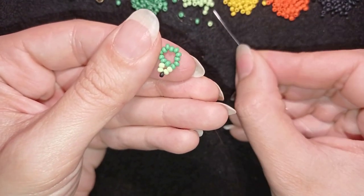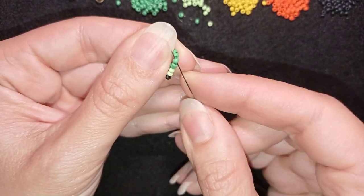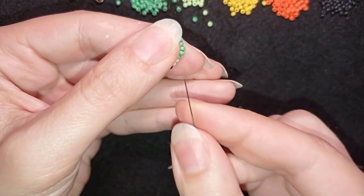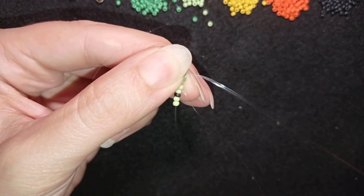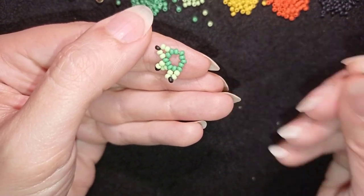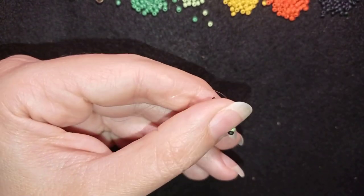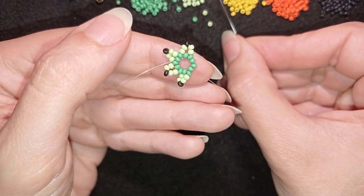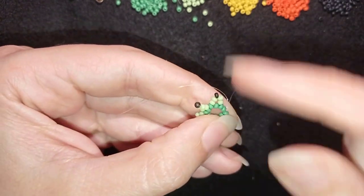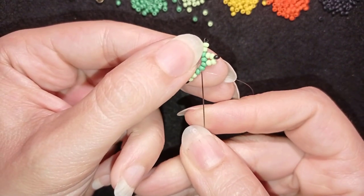I take the same sequence again — skip the one that's on my way and go through the following. I repeat this pattern around the circle until I reach the end of this round.